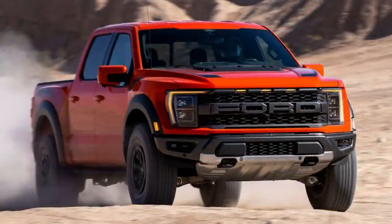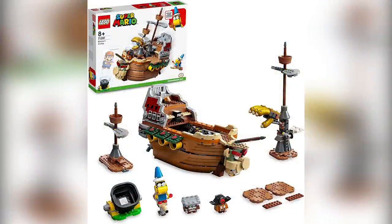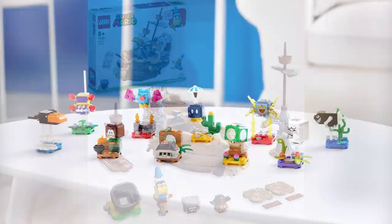Hey everybody, welcome to Brick Vault. Today is another LEGO weekly news video — very short for you this time around. A few main things happened in the world of LEGO this week. Links to everything I'm talking about are in the description below.